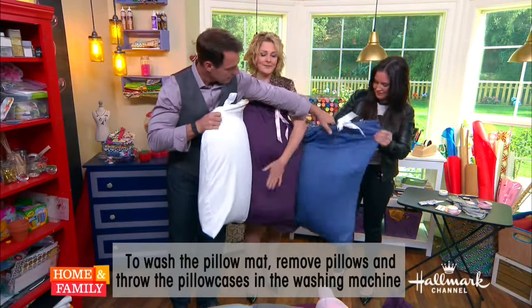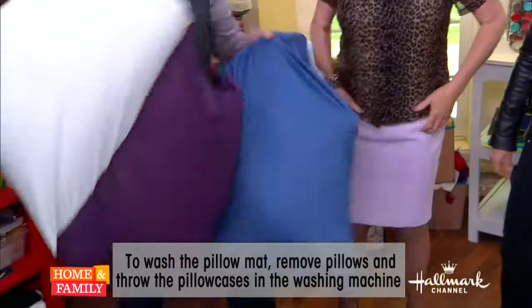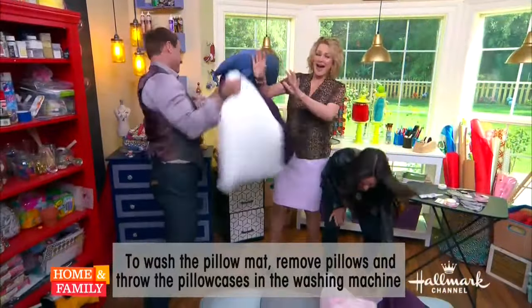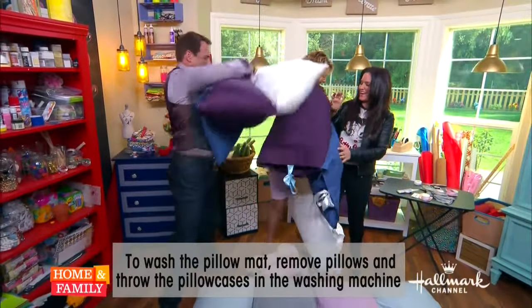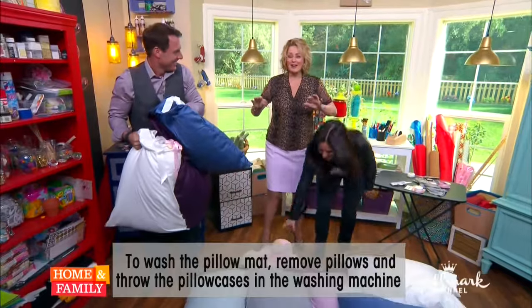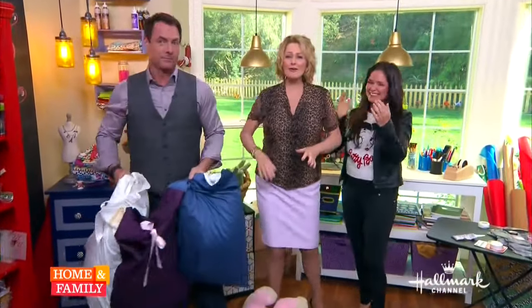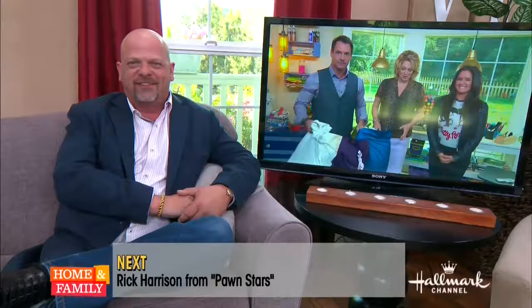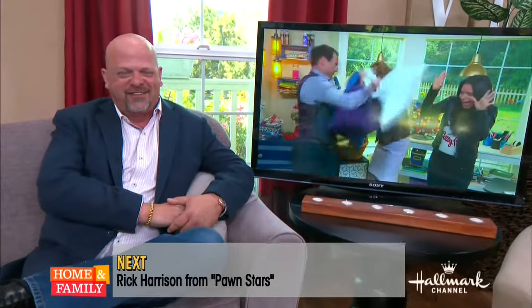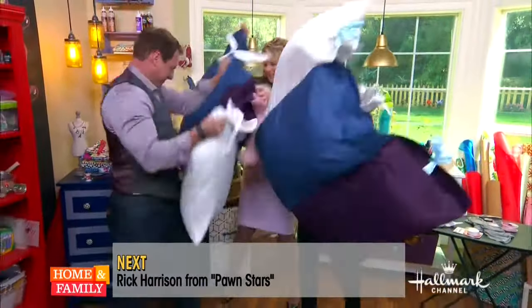What's nice is when the kids are all together, you can have a massive pillow fight! Pillow fight! For more information, head over to our Pinterest page. Coming up, History Channel's Pawn Stars' Rick Harrison is going to join us to talk about the show.